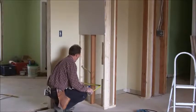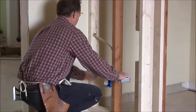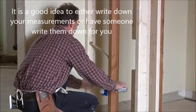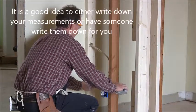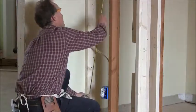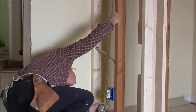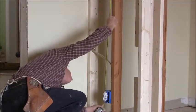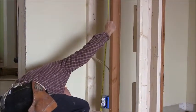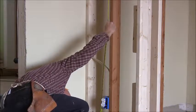So we're going to measure from the wall over, and we've got nine and a quarter, and eleven and five-eighths. And we're going to measure down, and it is thirty-four and an eighth, and thirty-seven and three-quarters.